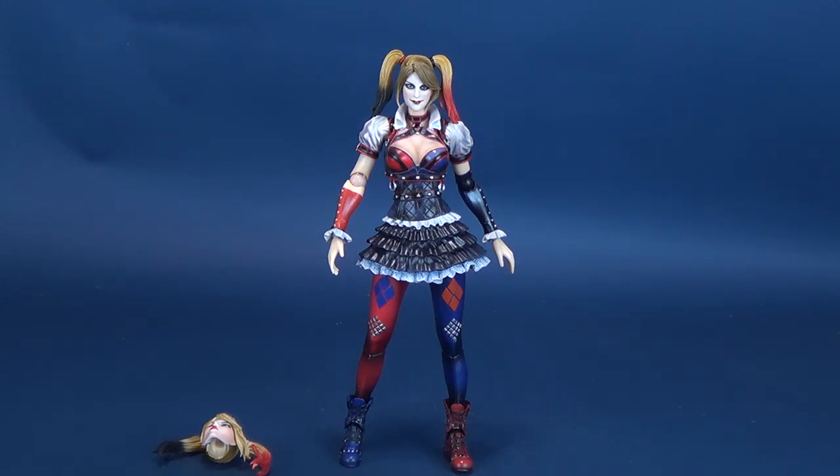I'd like to send a big thank you to Colin over on Facebook, who asked if I still had this figure in my collection and if I would consider doing another review. So this one is for you, Colin.